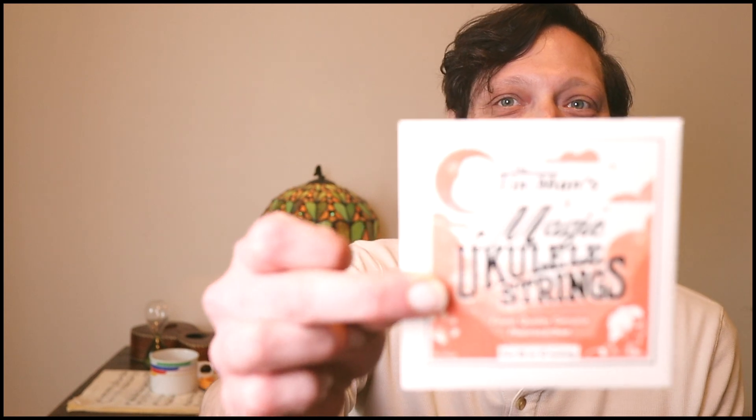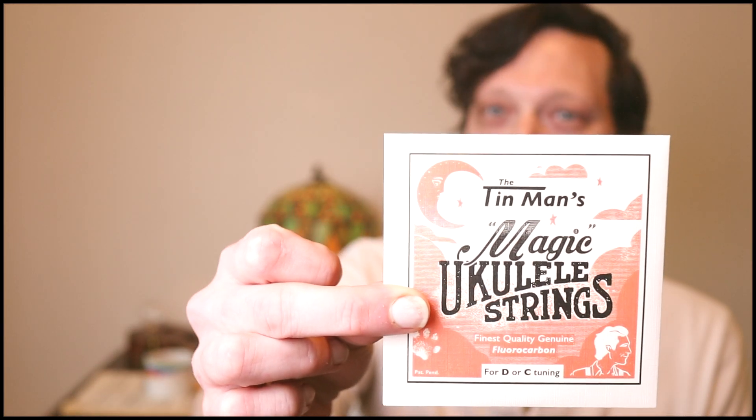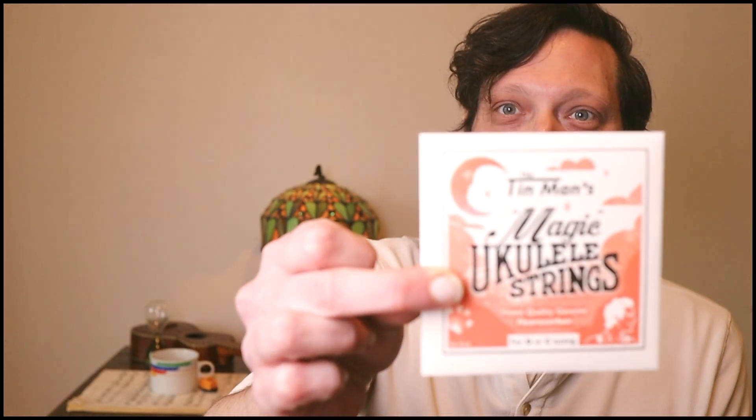This video has been brought to you by me and Tim Mann's Magic Ukulele Strings — the only strings specifically formulated with stardust for high G soprano ukulele. Get your set today.